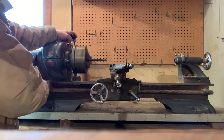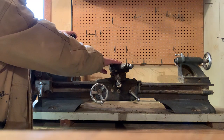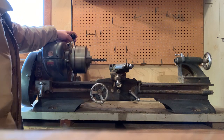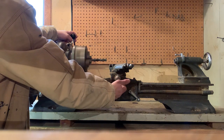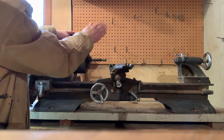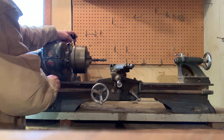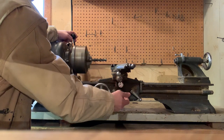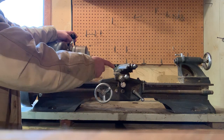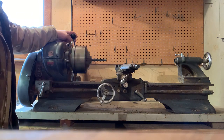I'll also show you that you would mount a tool on here for milling, and this would go into your work piece. When I engage this button, this part of the carriage will be moving forward. You can see that it's spinning and this part is moving forward away from you.